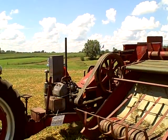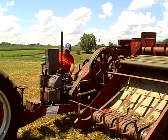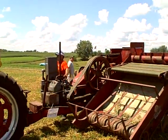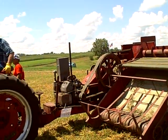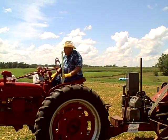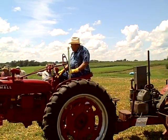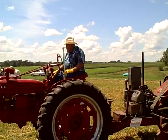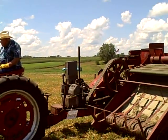Sometimes they don't want to start. They only get run about once a year. Not like a little small block Chevrolet V8. The gentleman on the tractor drove all the way to Oxford, Iowa from Wyoming to take part in this Hay Expo today, July 25th, 2010.